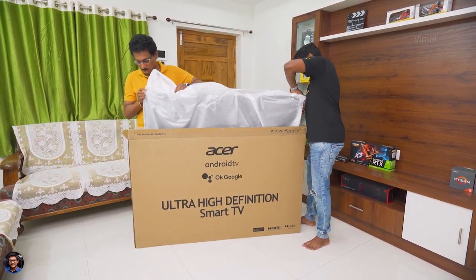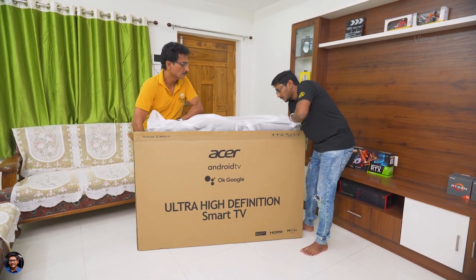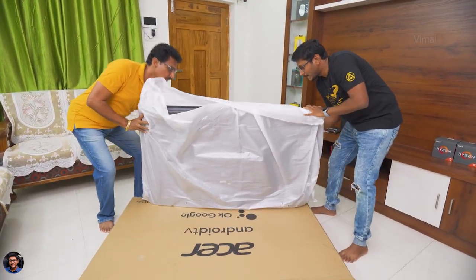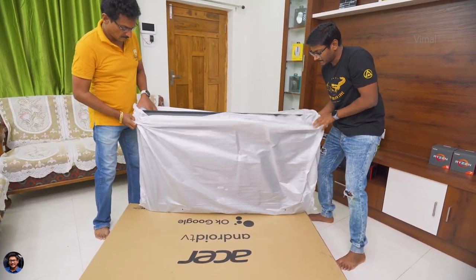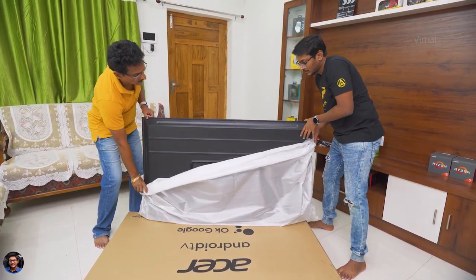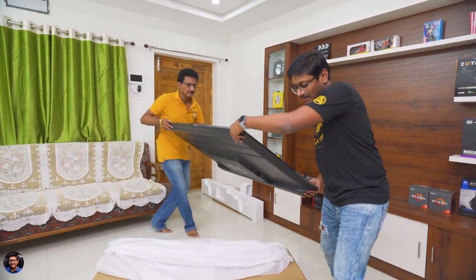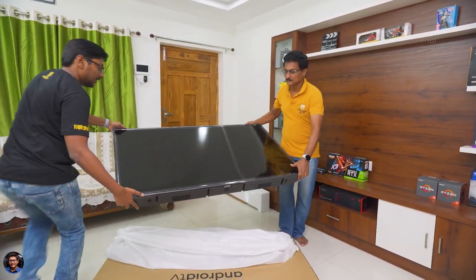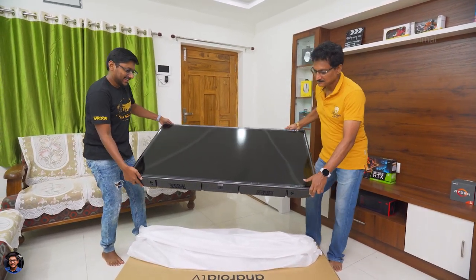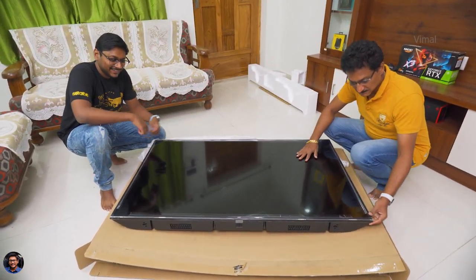Now let's finally check out the product we've been waiting for — our all new Acer branded Android TV. It comes nicely packed in foam packaging and feels definitely heavy. Let me remove the packaging and show you how the TV looks. Our first look at Acer's new 58 inch XL series smart Android TV. Looks beautiful, right? It's a big TV — you can definitely see it in the video.